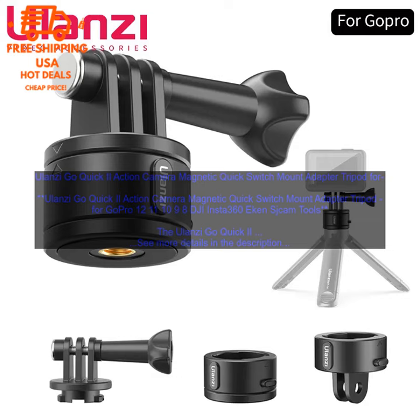To use the Go Quick 2, simply attach it to your camera's base plate and then attach the camera to the mount of your choice. The magnetic connection is strong enough to hold the camera in place even when you are using it in bumpy conditions.